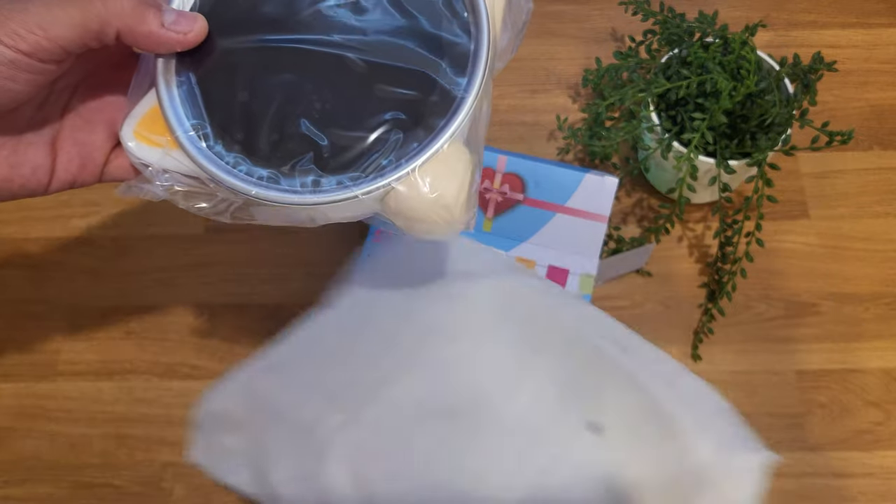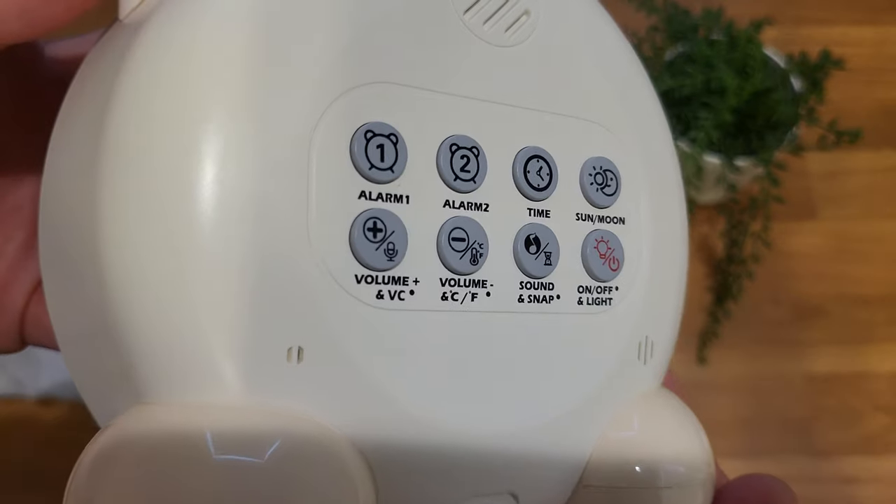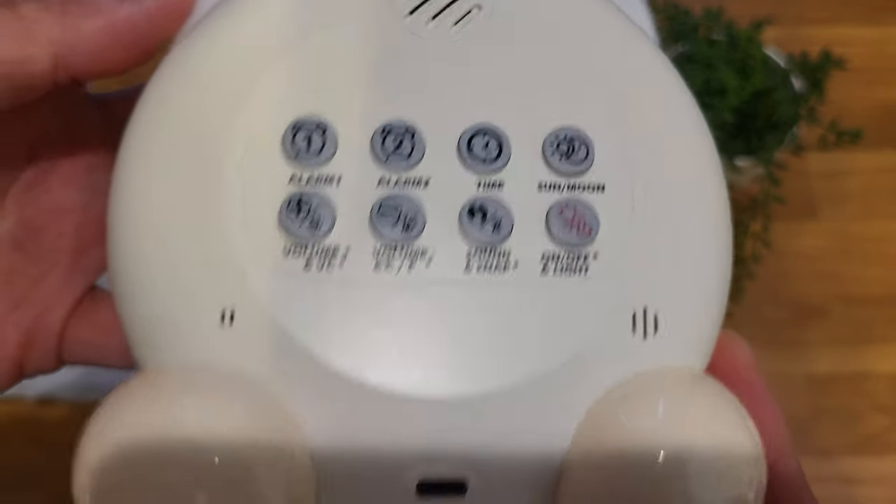Included is a USB cable and a wall plug to power the device. It comes with a handful of nice features that I'm going to cover in the video here.